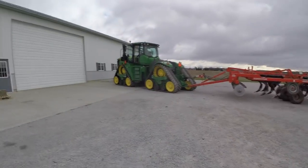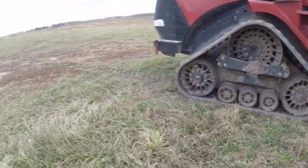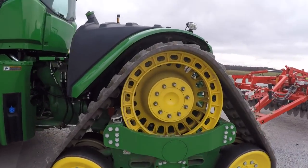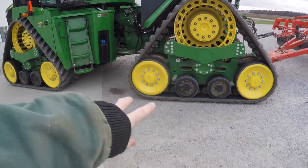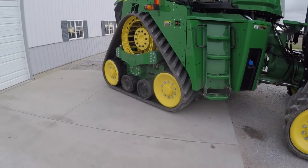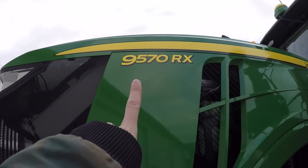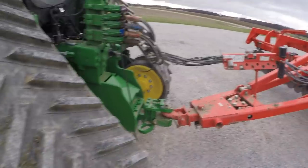We hooked it up to the same tool. I just put some DEF fluid in it because it was beeping at me. These tracks are way shorter or closer to the ground — look how tall the other one goes. This wheel is way bigger. There are only two on the bottom, and apparently this track is 20 percent larger. This is a 9570 RX with five hydraulic ports. Let's get to pulling.